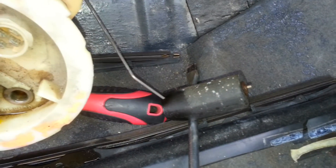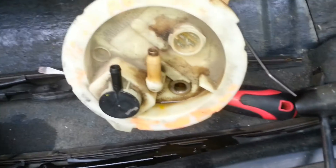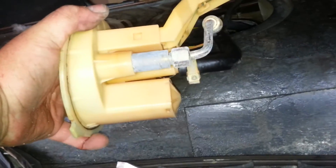Not much to it, but be careful you don't break off the float for the fuel sensor. The whole assembly is plastic, so be gentle when you're pulling it out. These two fittings look like they're going to be relatively easy to come off. Good luck!